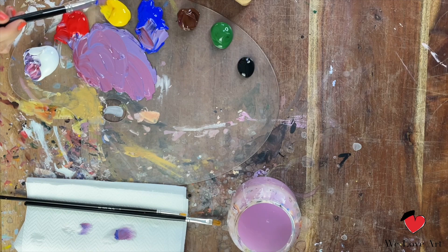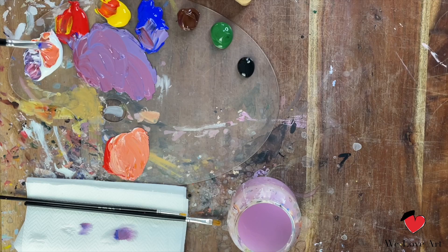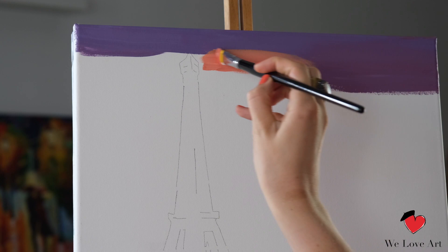The next color we're gonna do is orange. Orange is a combination of yellow and red, and we add in a little bit of white.